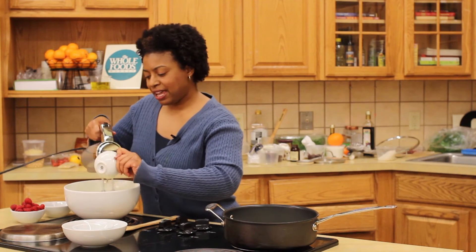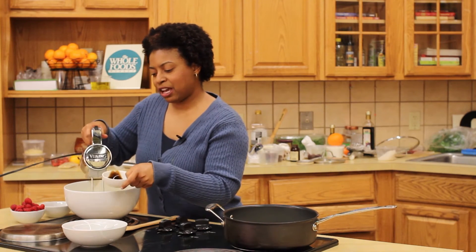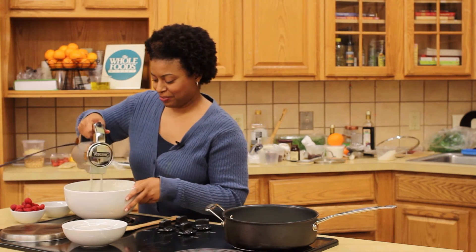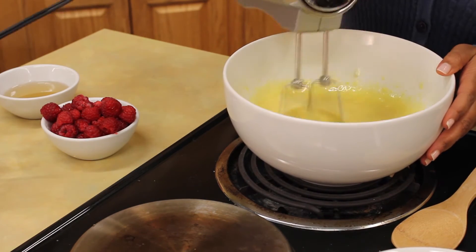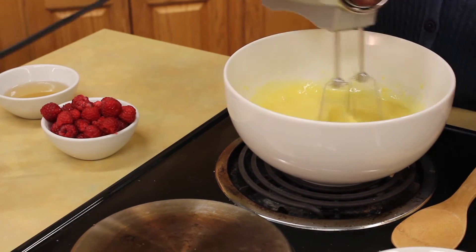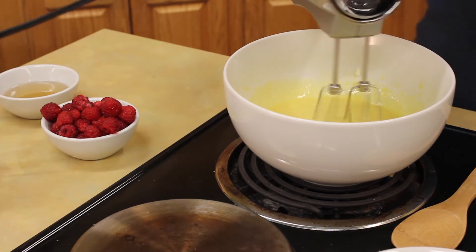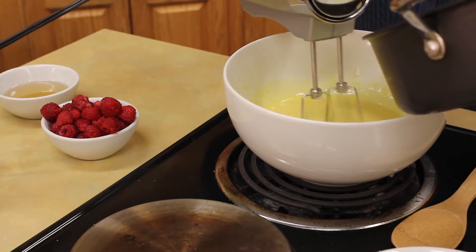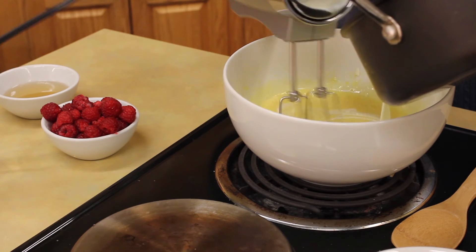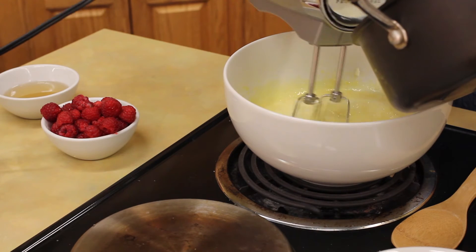Add the vanilla bean paste. I like the vanilla bean paste because you have all the seeds of vanilla bean dancing on your tongue. It's already doubled in volume so this is ready. Decrease the speed and we'll add the warm milk. This is just tempering the eggs so everything will become the same temperature, and keeping the mixture moving will help the eggs not to cook. Who wants fried eggs?